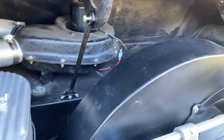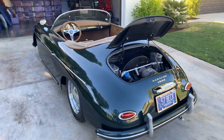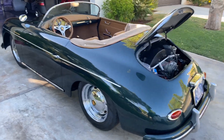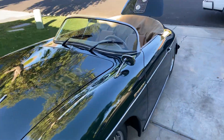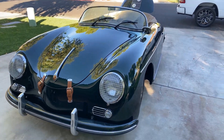Engine bonnet cover latches front and back, very nicely done. That was a running video of the Beck, and I will get one of me driving it to post before the auction ends — I just need two people for that, obviously. And that is a forest green metallic; in the shade it actually looks black.